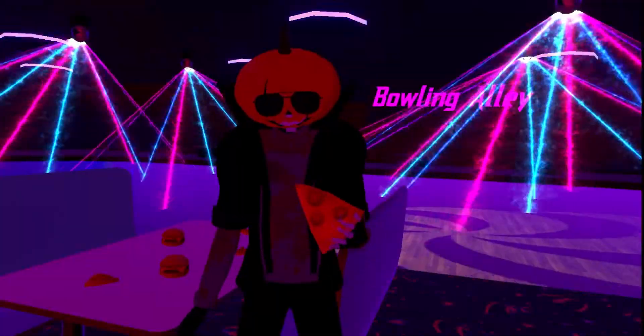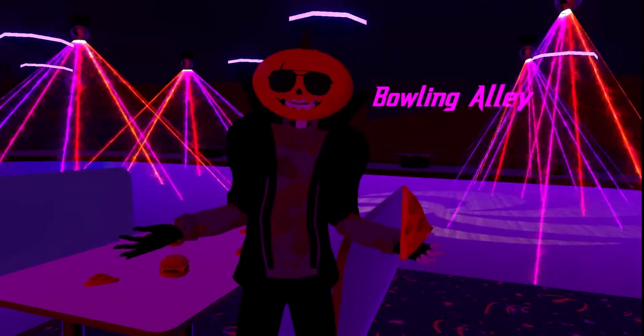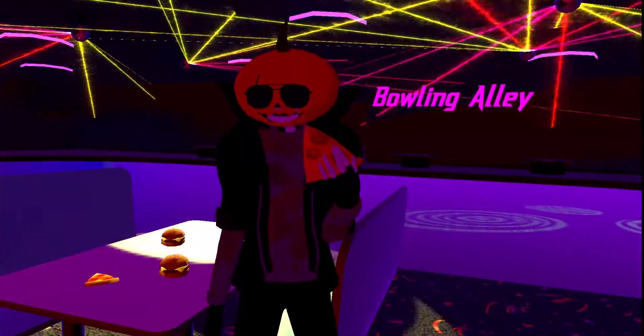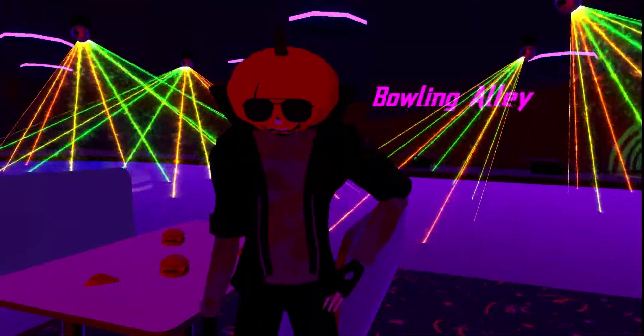Told you it was fast as f***! As you can see behind me, this isn't just a roller skating rink — it's got a bowling alley too! Let's go check that out, shall we?